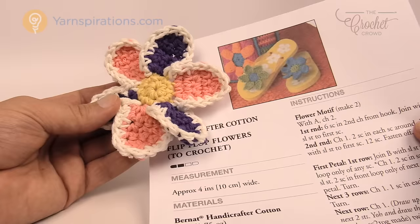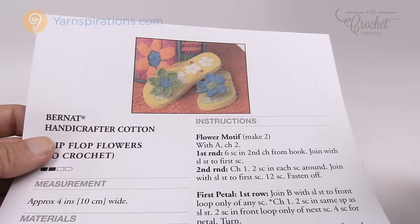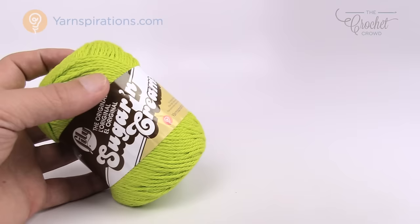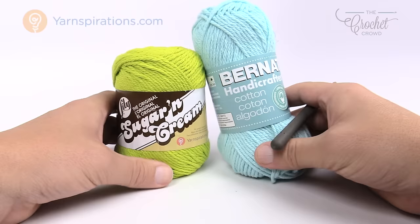Today's pattern is not very complicated. You're going to need two colors if you wish — they have opposite colors on each side of the flip-flop, but that's your own creativity. I won't be using white in today's tutorial because you won't see anything on camera. Grab your 4 millimeter size G crochet hook, and we're also going to be using Lily Sugar and Cream or Bernat cotton yarn. They're both cotton yarns, which you'll want for this application — it will hold its shape even better.